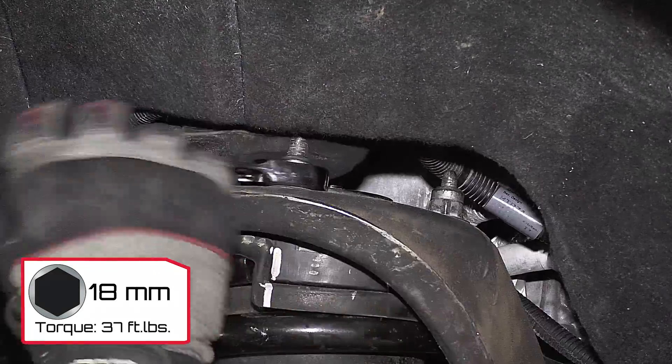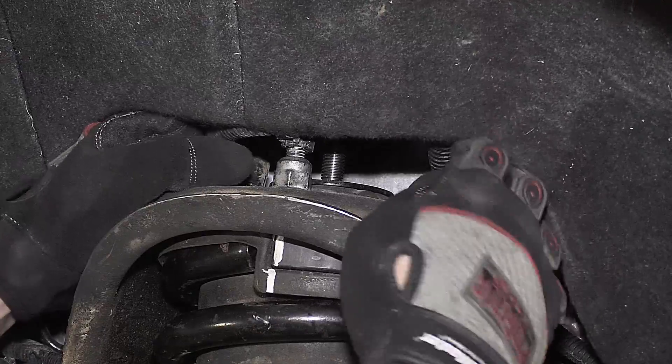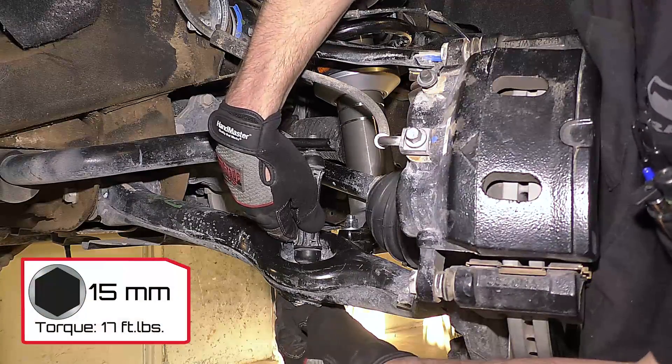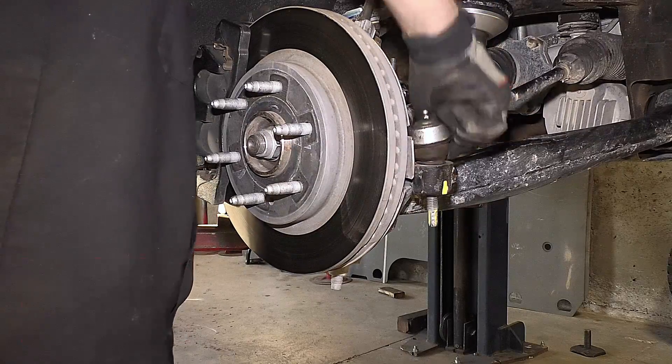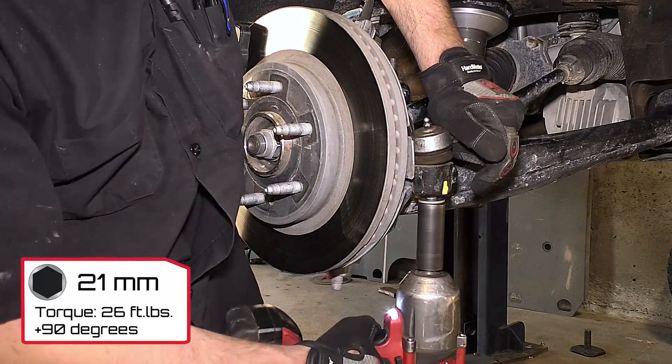Torque the upper strut nuts to 37 foot-pounds and reconnect the cables. Reinstall the sway bar link and tighten to 17 foot-pounds. Reconnect the tie rod and tighten the nut to 26 foot-pounds plus an additional 90 degrees.